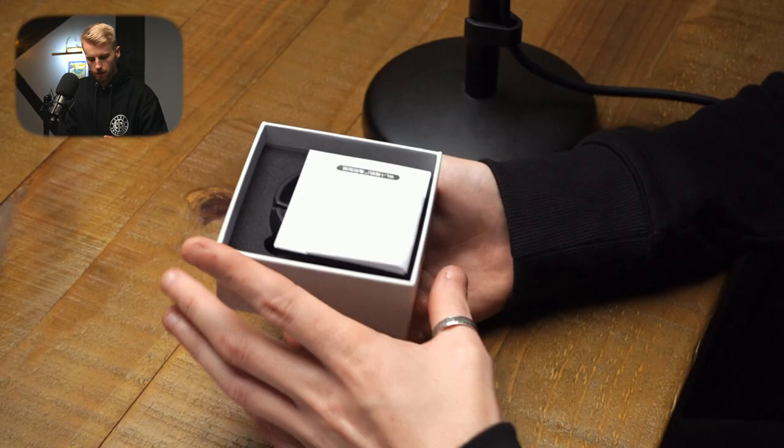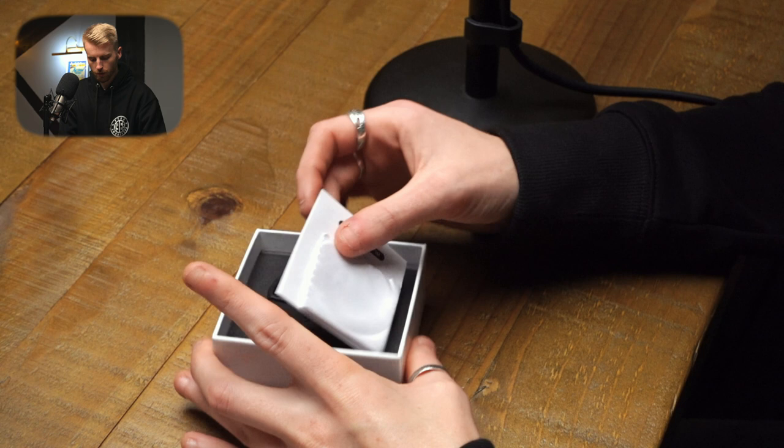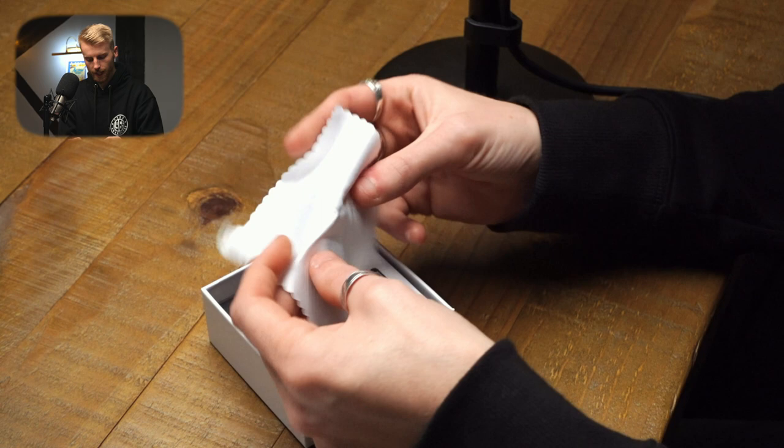As soon as we take off the box we've got a little lens cleaner, a little tissue, a little cloth that we can clean the lens with — it's nice that it comes with that — a little instruction manual, and then the lens itself.